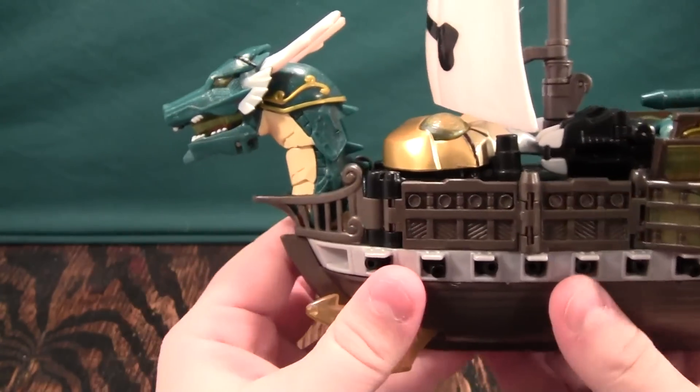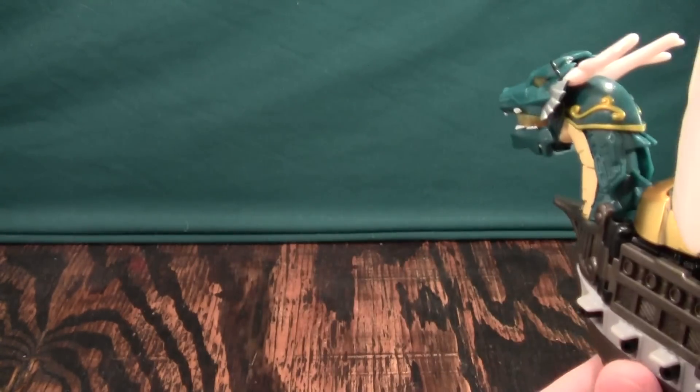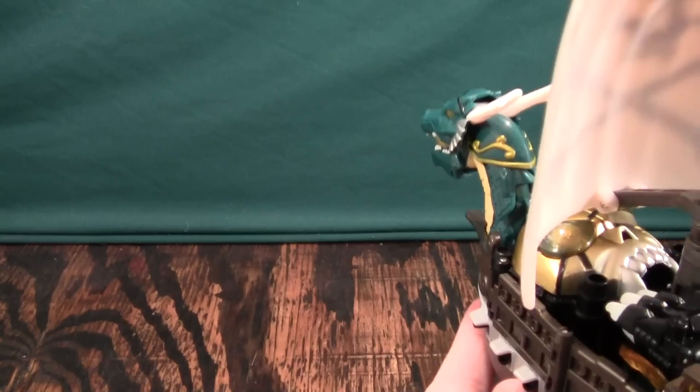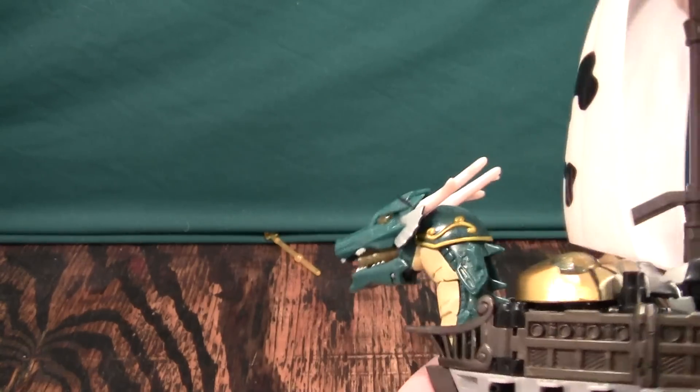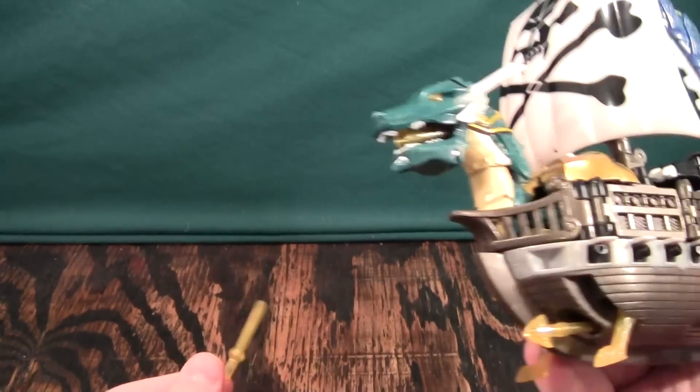The only other thing you can really do with this mode is you have these buttons on the side that will fire torpedoes. Depending on how hard you press the buttons, they will fire decently far. Do take care though — they are missiles, and you don't want to lose them.